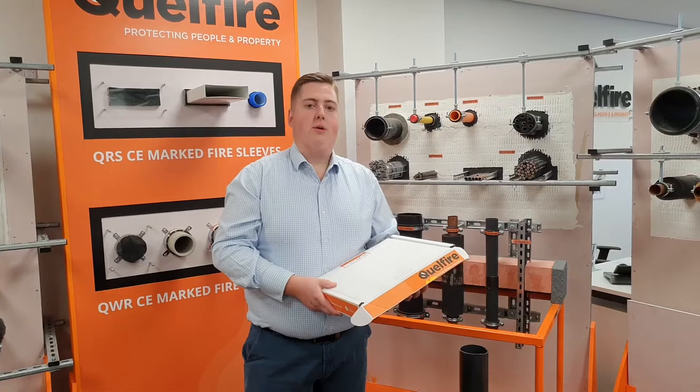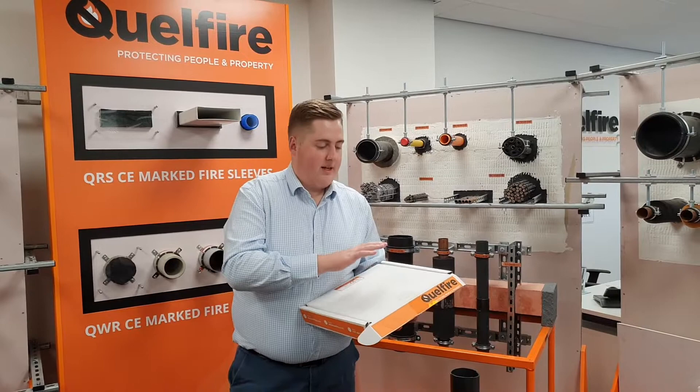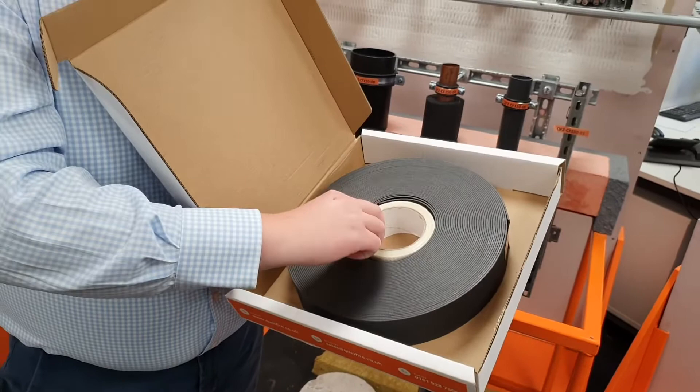Hello, my name's Glen and in this video we're going to be looking at our Quell Coil Inchy Wrap. The Quell Coil Inchy Wrap comes on a 25 meter roll and is supplied in this pizza box that I have here. It is 2 millimeters thick and it comes supplied with a roll of reinforced tape.